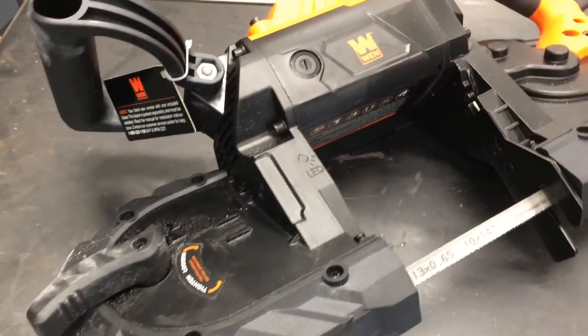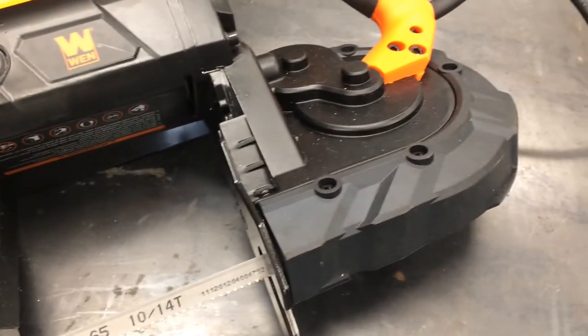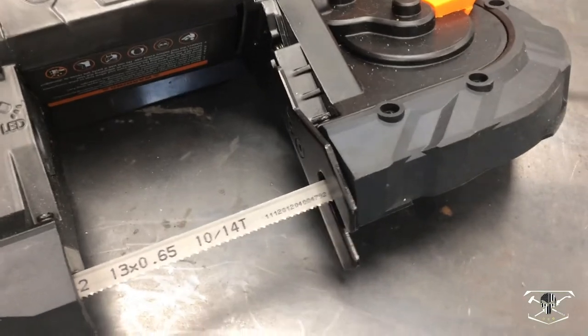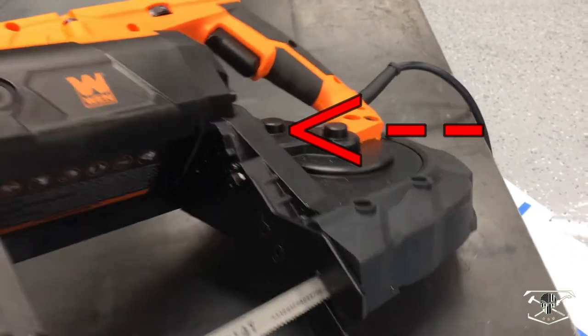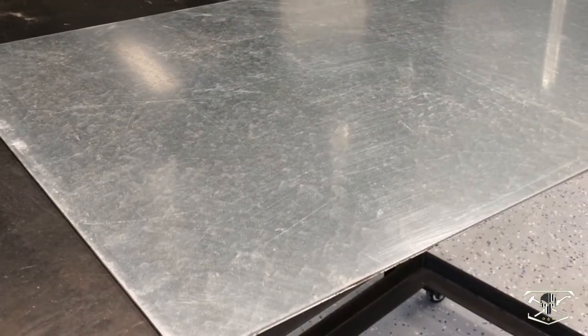To get started, this is the unit we're using — a machine made by Win. It's a pretty nice machine; it has an LED light on the inside to watch your cutting surface and it seems to do a pretty good job. Here is also the mounting plate I'm going to use to mount the actual base of the cutting table.